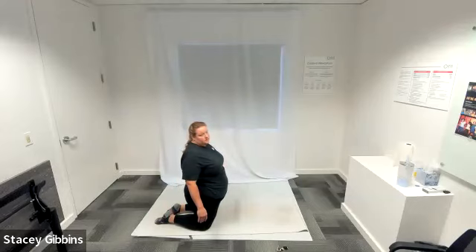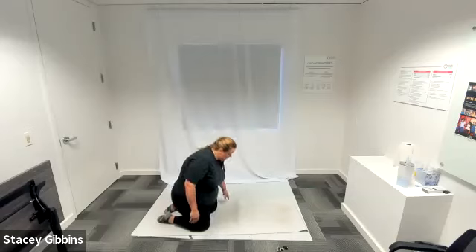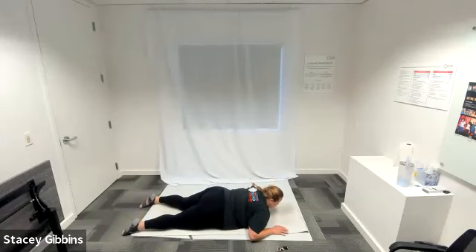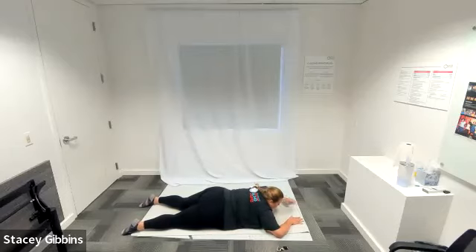We are going to lay on our bellies and do our Superman series. Legs extended out, toes pointed — basically your whole legs are extended. Start with your arms extended out past your head as well. I want you to look at the mat — don't look up and strain your neck. So it might feel weird as we do the leg and arm lifts, but just look straight down into the ground.